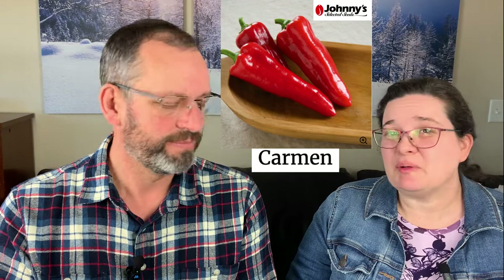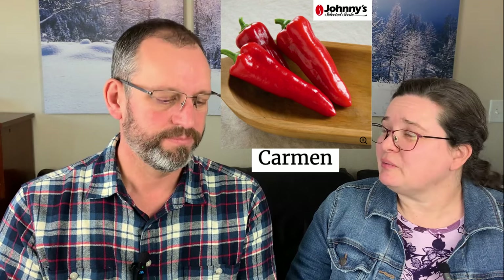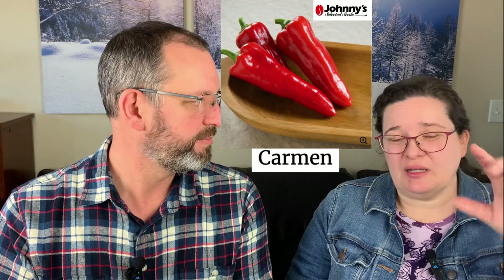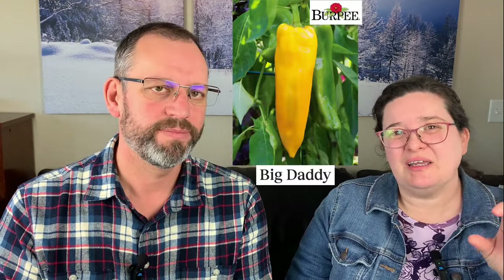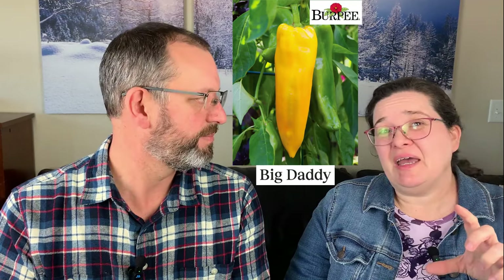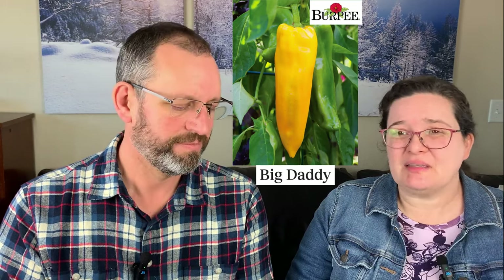That said, if I were to group bell peppers in general, I'd say they're kind of boring. They're good for stuffing and taste like a bell pepper, but if you want to move to something sweeter I actually like the Italian types even better. My favorites in that category are Carmen — a brilliant red, about seven to eight inches long and super sweet — and Golden Big Daddy, which is even bigger and just as sweet.